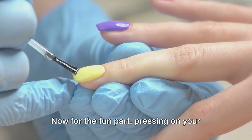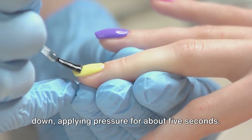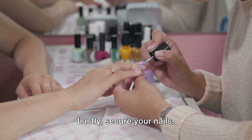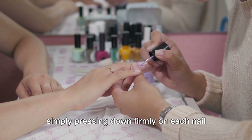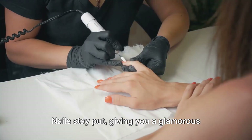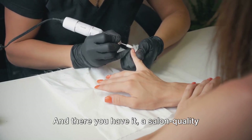Now for the fun part: pressing on your Bling Nails. Start at the cuticle and press the nail down, applying pressure for about 5 seconds. Take your time and ensure each nail is firmly in place. Lastly, secure your nails by applying a top coat or simply pressing down firmly on each nail for another few seconds. This step ensures your Bling Press-On Nails stay put, giving you a glamorous look that lasts. And there you have it — a salon-quality manicure in minutes.